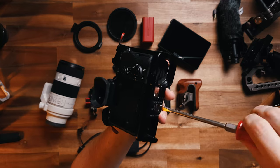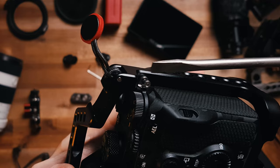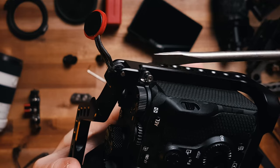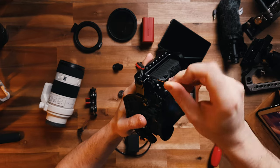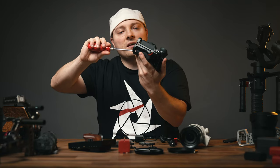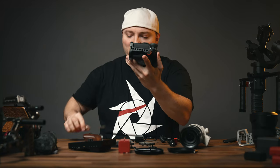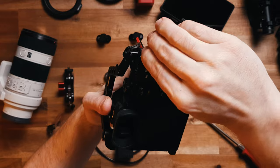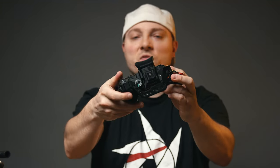Camera goes in the cage, bottom screw first. Right here it uses the a7 III's own camera strap hook to further secure the camera to the cage. Don't completely tighten it — finalize this mounting point, make sure it's a secure fit, and then finalize the one right here. The camera isn't moving in this cage one bit.